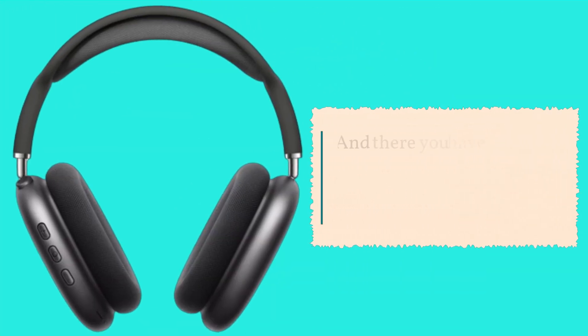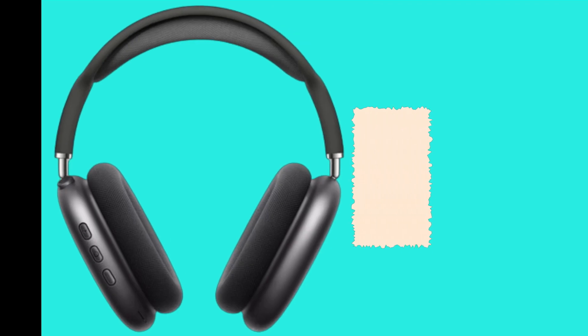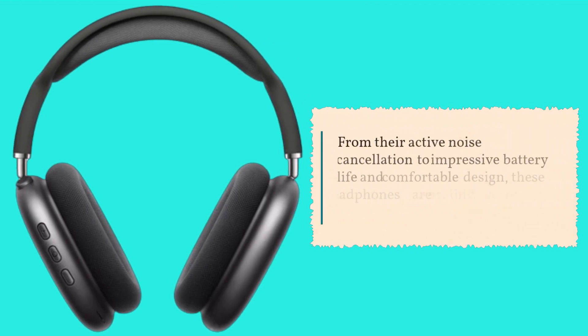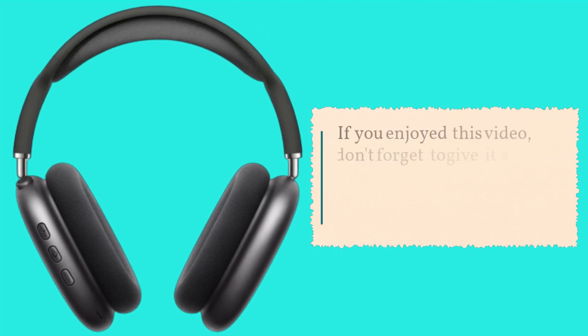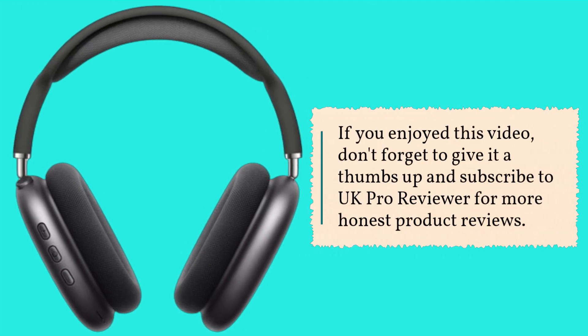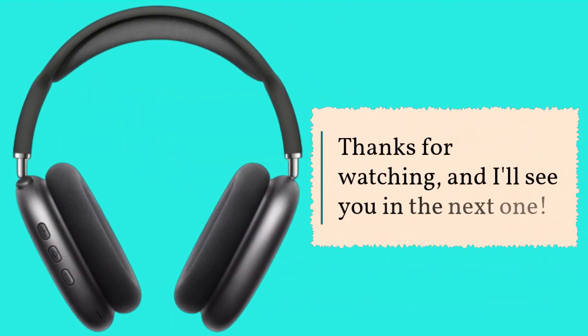And there you have it, folks — our comprehensive review of the Peakfun Wireless Headphones. From their active noise cancellation to impressive battery life and comfortable design, these headphones are certainly worth considering for your audio needs. If you enjoyed this video, don't forget to give it a thumbs up and subscribe to UK Pro Reviewer for more honest product reviews. Thanks for watching, and I'll see you in the next one.